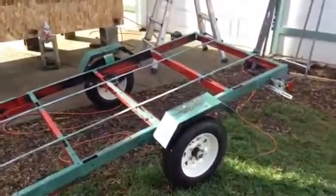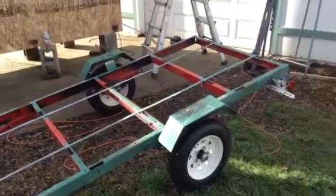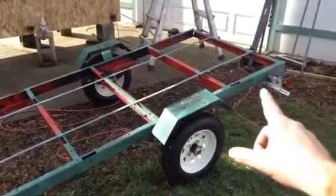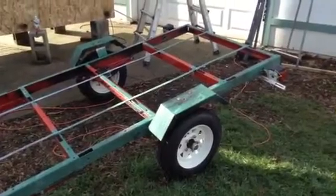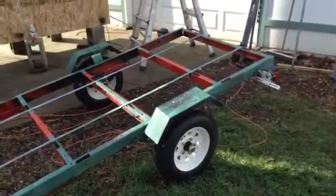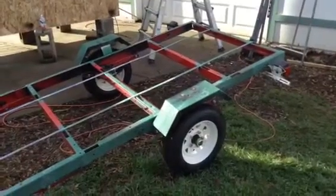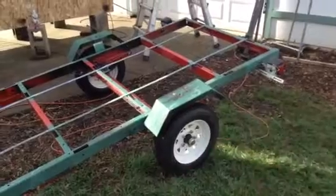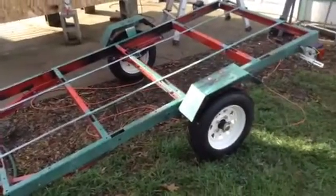Discussing axles and capacities on these trailer projects — teardrop trailer projects, all that kind of stuff. This particular one is the fifth one that I've built, so I'm obviously using experience from four other builds. There were a couple others that were more deluxe than this. This one is remaining a bit skeletonized in order to save weight.